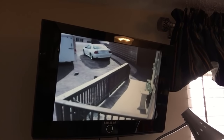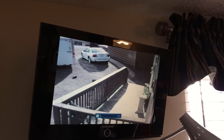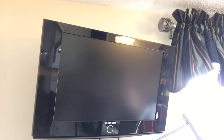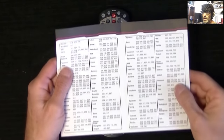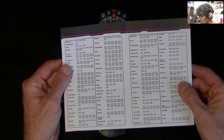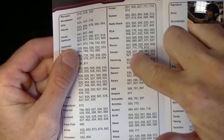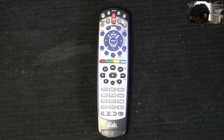Let's see if it works. There's the volume — and it works, so that's the right code. If that code didn't work, I have a code book here. It shows Samsung — you've got several codes here. So if the first code didn't work, you just keep doing that procedure until you find one that does.